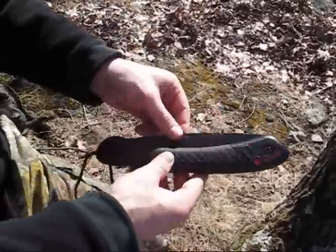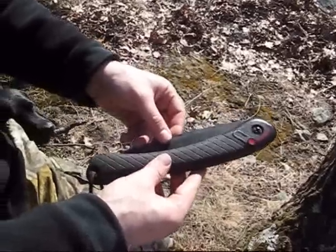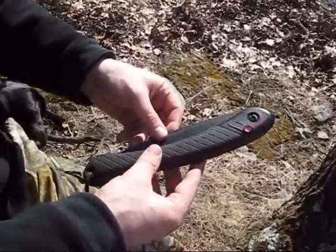This is actually his saw. This is the Kershaw folding saw. I figured I'd do a quick review of it and then do a demonstration with it.